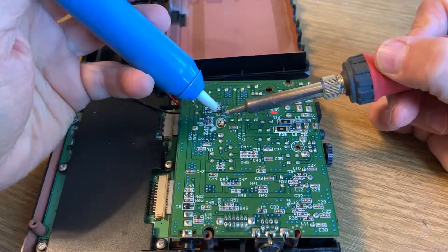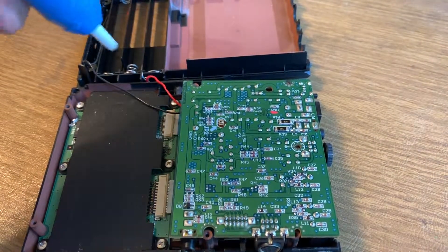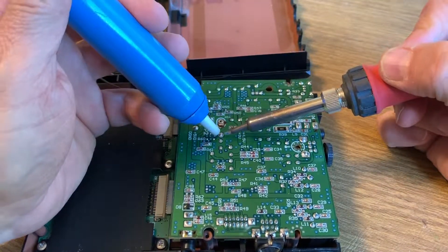Let's unsolder the old one. I use a solder vac. Some people like to use solder wick, but solder vac seems to work pretty well for me and it worked well in this case.